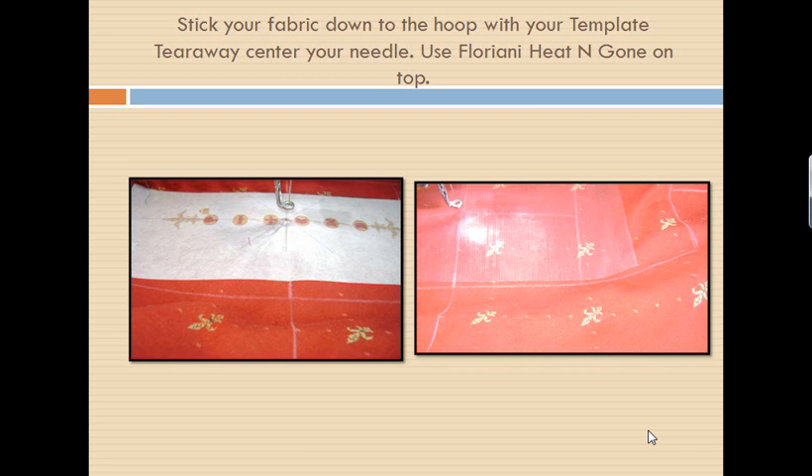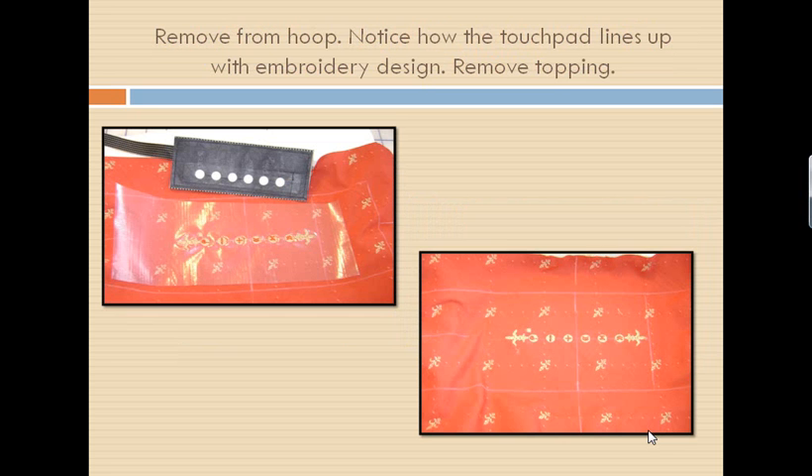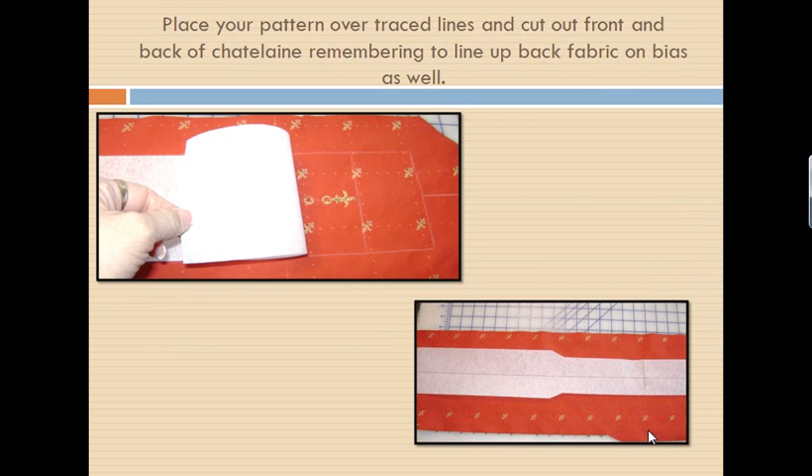We're going to replace the template tearaway with our heat and gone topper. We want to top our fabric so that our design will remain sitting up nicely on top of our fabric. We're going to stitch that out, take it off of our machine. You can see here how nicely my So Easy Touchpad is lining up with my design. I will remove my heat and gone from the top, and I will now lay out my fabric and put my pattern back over, trying to match up my lines that I have already traced.